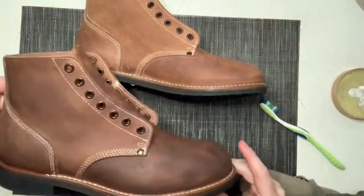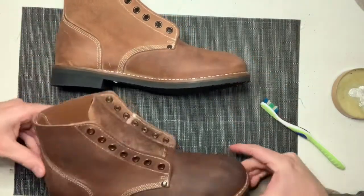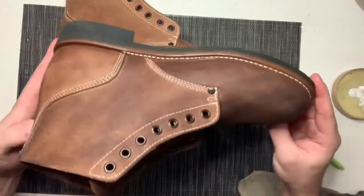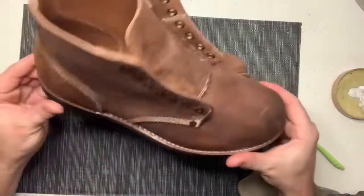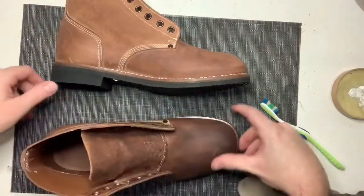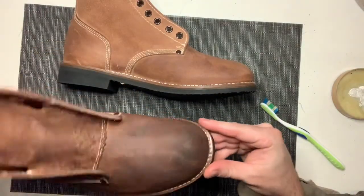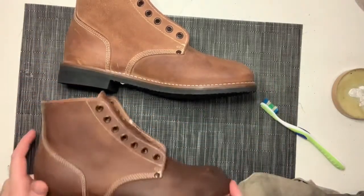I've got the boot that I've dubbined and this is the one that's just beeswax only on it. This is nice and dark, and I think that's pretty decent — kind of what you'd expect to see from a more period-accurate dubbing job. I'm going to do this boot as well and see how it turns out. After I let it dry overnight it'll also lighten up a little bit, so just in case yours come out really dark and you're a bit concerned, letting it dry should do the trick.